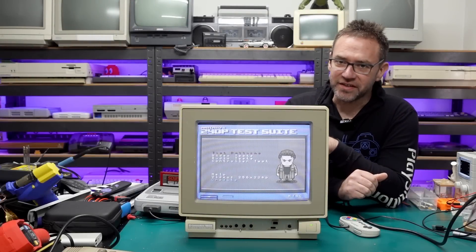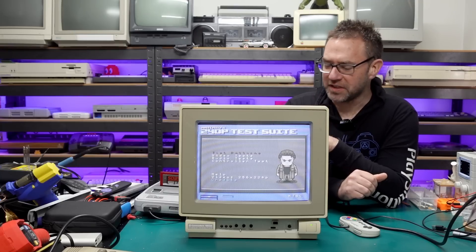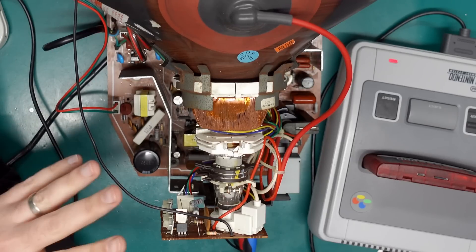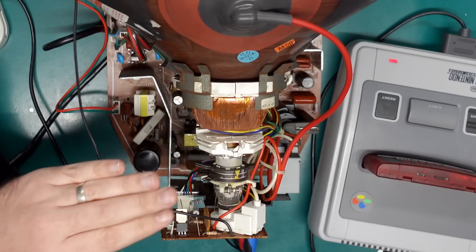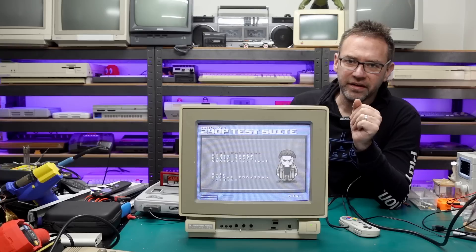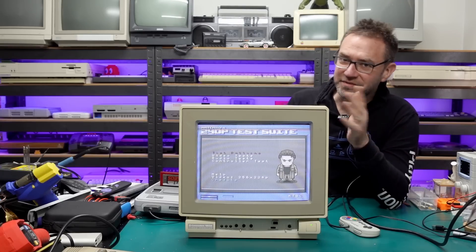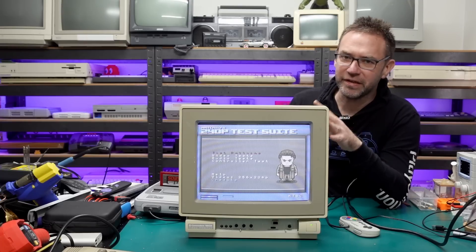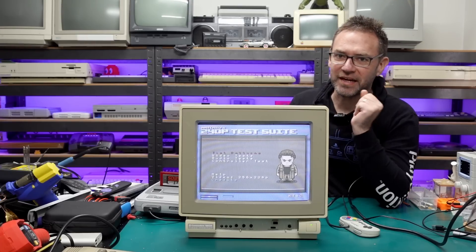After spending a good amount of time messing with the convergence rings, this is where we're at. The convergence rings on these are not for the faint-hearted — you need to have the monitor powered on when playing with them, and you want to mark the original position before adjusting. I didn't record any of that because I'm not great at it — I can usually get a better result than where I started but it does take a long time, and you really need to be concentrating with your hands near the back of the CRT.